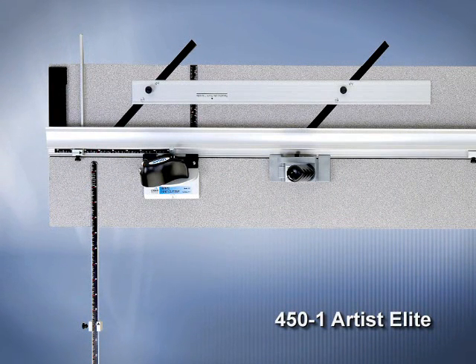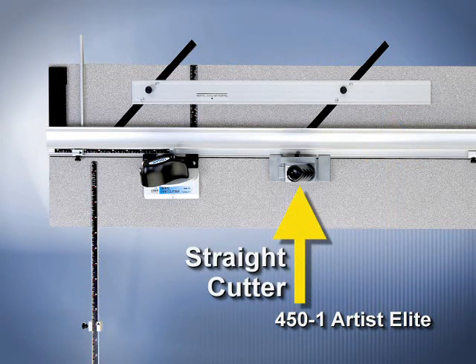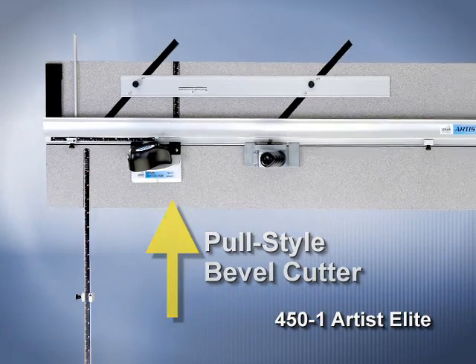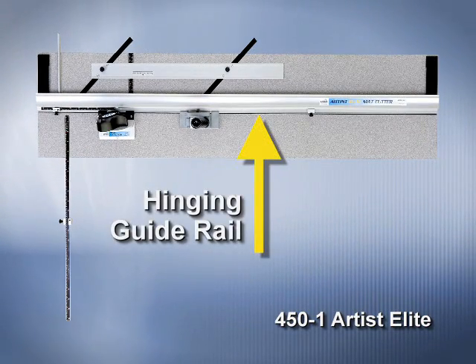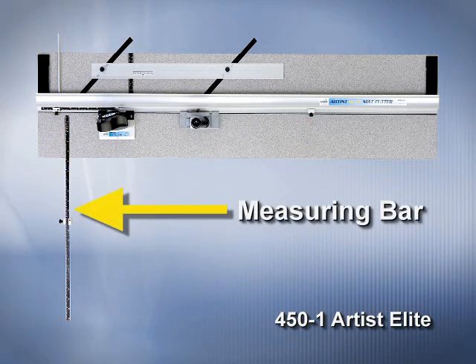The 450-1 Artist Elite Mat Cutter features a parallel mat guide in aluminum channels, a straight cutting head, a pull-style bevel cutting head, a hinging guide rail, production stops, and a measuring bar.